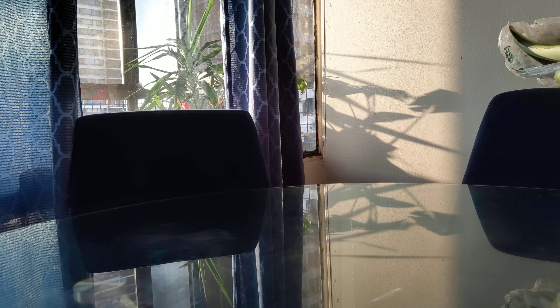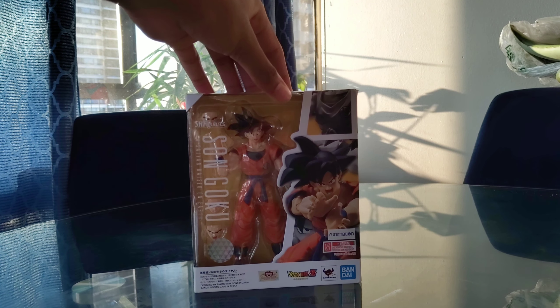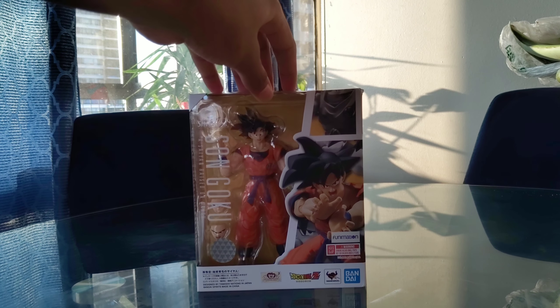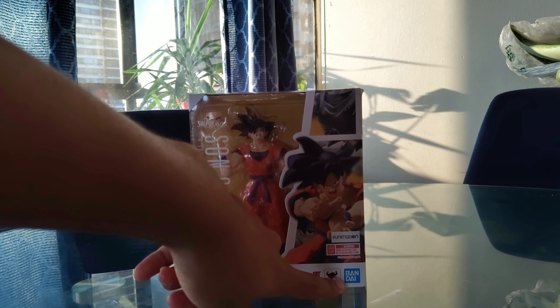Hey, what's up guys, it's your boy Astrox and we are back. Today is a more special video than usual — I'll be doing another unboxing. The only unboxing video I've ever done was on the Razer, and now I'll be doing it on a very cool looking figure: the SH Figuarts Son Goku figure. This thing looks pretty cool and sick. These guys are very famous for their action figures, also from Bandai.